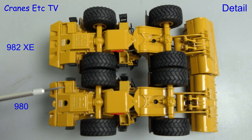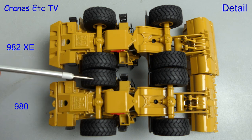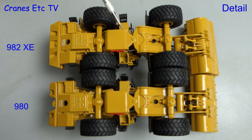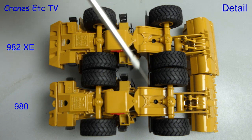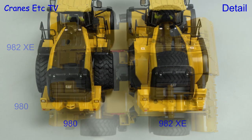For the detail we'll look at the models side by side. Looking underneath, the obvious difference is in the counterweights — the 982 at the top has a much bigger counterweight than the 980. Everything else on the models seems the same, including the tyres which have a nice tread pattern. Detail around the pivot point is the same and looking at the front axle, the differential is also the same. The other difference visible here is the buckets, which we'll look at more in a moment.